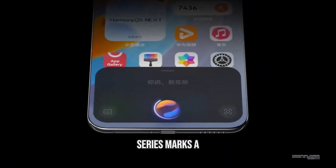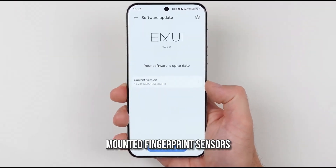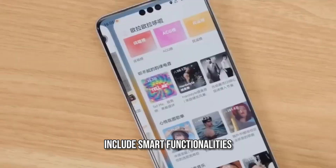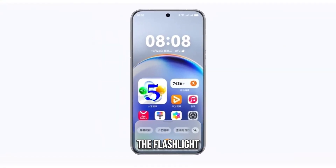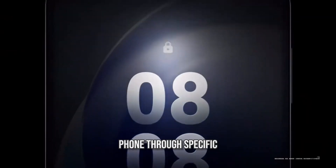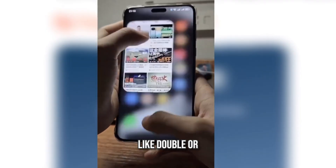The Mate 70 series marks a return to side-mounted fingerprint sensors embedded within the power button. These buttons also include smart functionalities such as toggling the flashlight, activating the artificial intelligence assistant, or muting the phone through specific gestures like double or long presses.